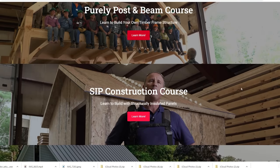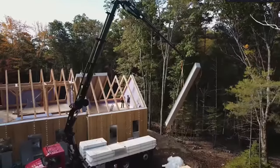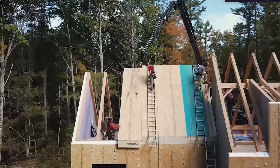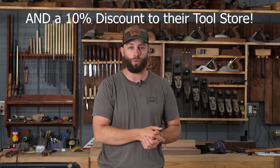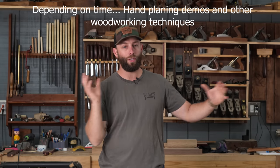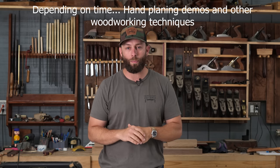You'll also get access to their SIP panel class — SIP stands for structural insulated panel. One of the beautiful things about timber frames is that you can wrap them in SIP panels and get one of the most efficient, tight structures. You'll get their 'Purely Post and Beam' timber framing class and their SIP panel class, which together are $800 if you bought them through their website — you get those free when you take the class with me. We'll also have a cookout one night, bonfires, and there's a river on the property with good fishing.